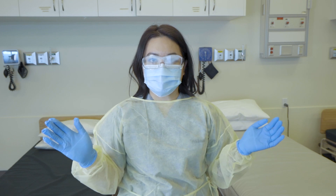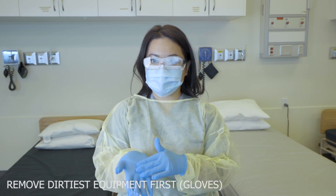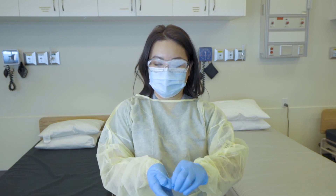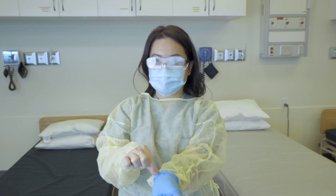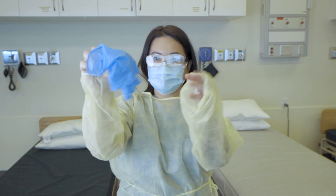For removal, we want to make sure that we're removing from dirtiest to cleanest, starting with the gloves. Grasping at the palm side, remove one gloved hand, and then using the thumb of the other, hook onto that cuff to remove the other glove.